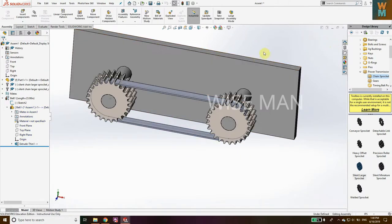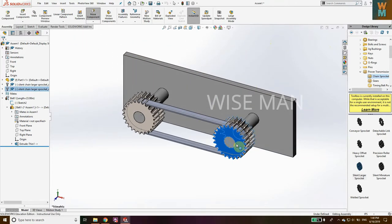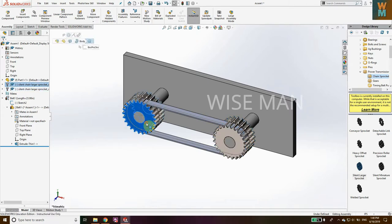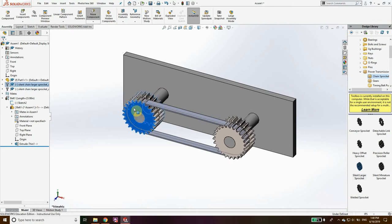Now you can see that if I move this, the second gear will also move because it has the chain. If I rotate one gear, the next gear will also automatically rotate. In this way you can make a chain and sprocket assembly in SolidWorks in very easy steps, and you can modify it for more complex parts. I hope this video is helpful — if you liked it, hit the Like button and subscribe to my channel Viceman for more such videos. Thank you.